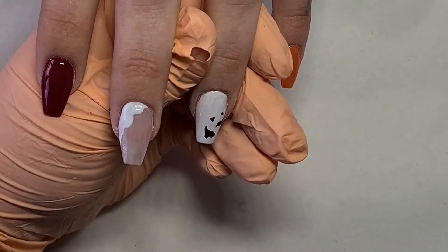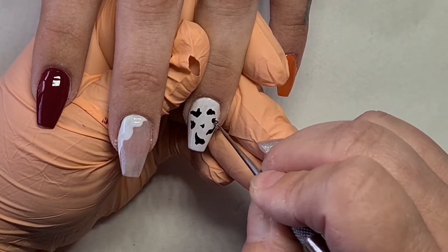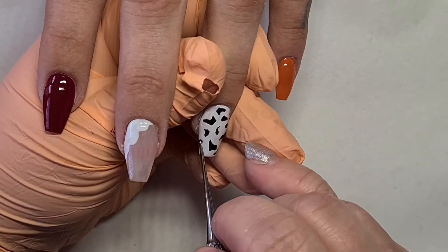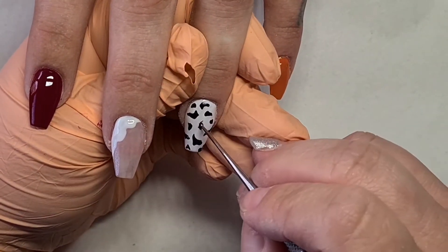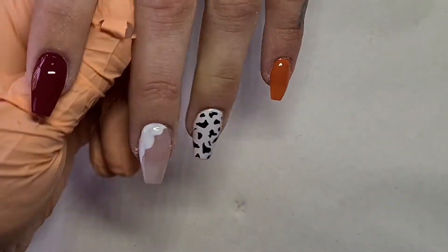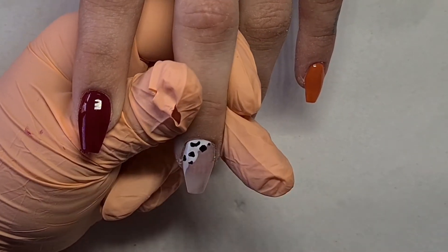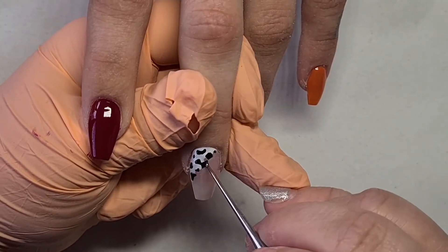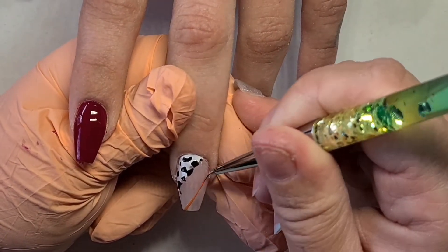Let's get back to this set. I decided on cow print because it's very in at the moment — I don't know why, it's funny! I thought this set should be autumnal but I also wanted to use cow print. So the ring finger and the white on the middle finger are going to be cow print, and then I'm just going to add some lines on the middle finger. I actually really like putting cow print and autumnal colors together, even though a few years ago I never would have.